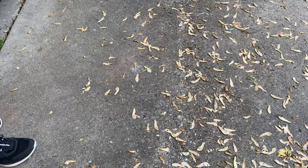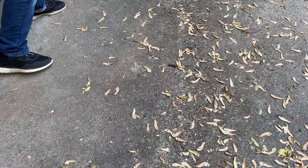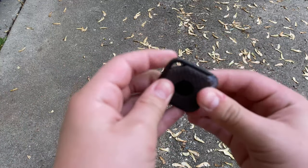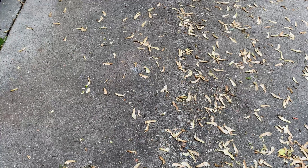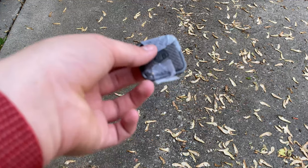Now, the side. This part popped off — we just pop it back in. Yes, it can pop off. And some of the tape helped, actually. Okay, I just gotta tape this back up because we're gonna do the final force drop test.